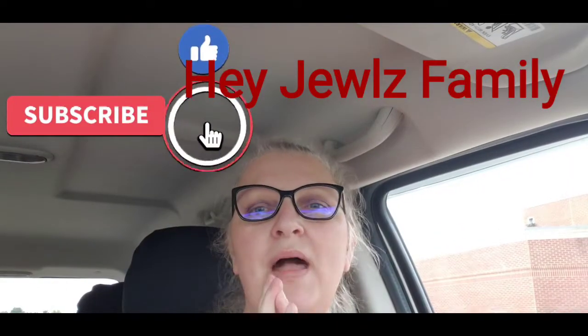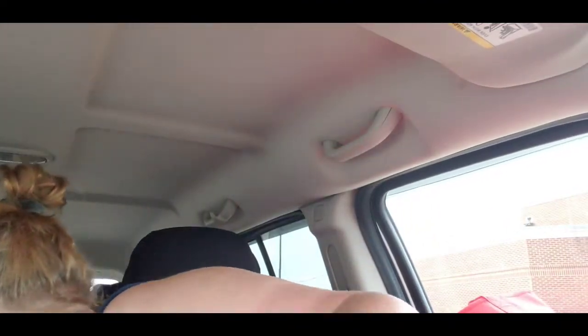Hey friends, welcome back to our channel! My name is Angel. I went to the Dollar Tree — there still isn't a whole lot of new items yet, but we were able to get some to show you guys. Remember, if you like our content, give us a thumbs up, make sure you're subscribed to our channel — it is free and it does help our channel grow so that others can find us on YouTube.